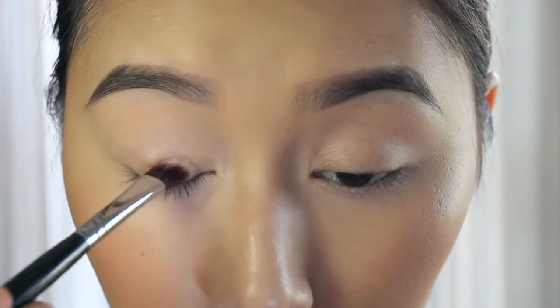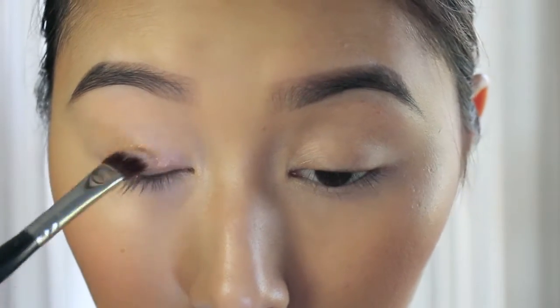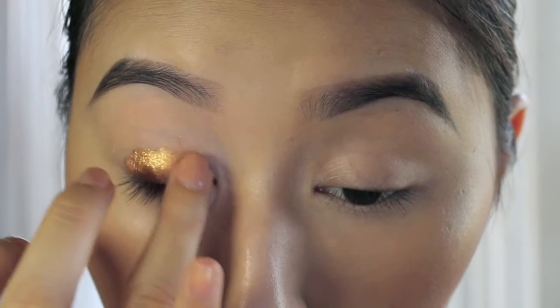I'm just using an eyeshadow brush and going in with the shade Corn from the Hidden Treasures palette. I'm just patting that all over my mobile lid, but then I decided to go in with my finger because I had more colour pay off that way.